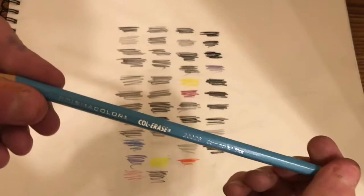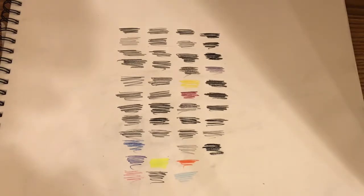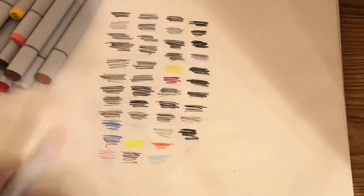Next we have this Prismacolor Col-Erase pencil in blue. Next I have these varieties of Copic sketch markers, and I have a lot of them.